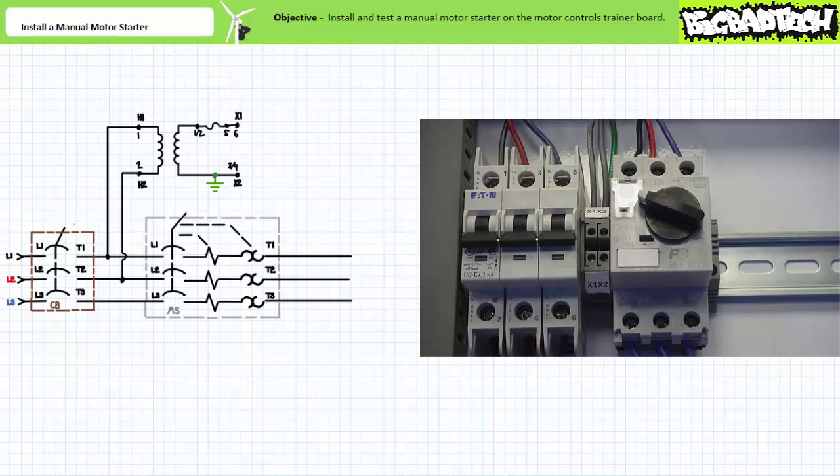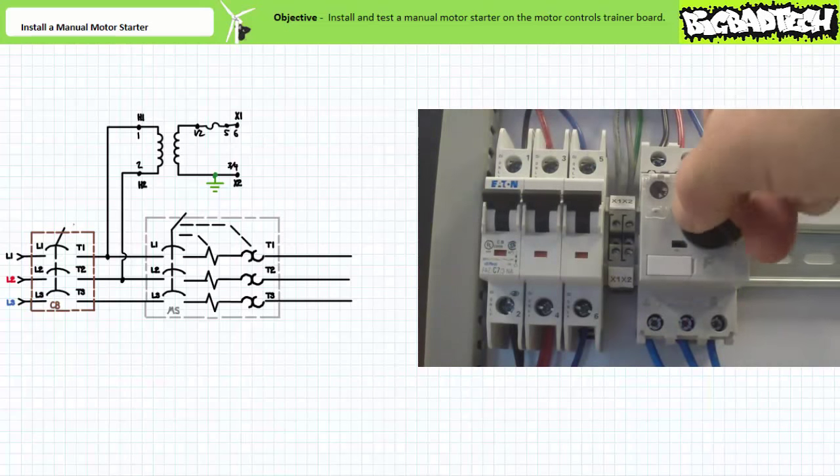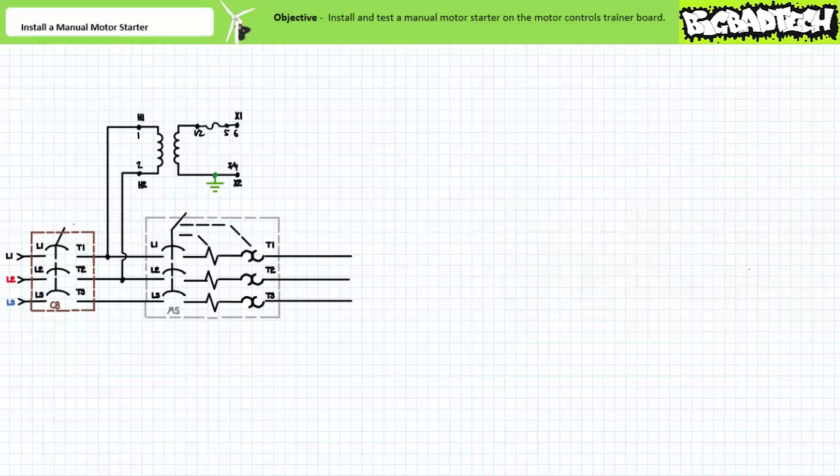Notice the rotary switch of the manual motor starter is in the tripped region of the dial, in contrast to the fully manually open position. A technician seeing the dial in this position would know that someone didn't just manually open it, but rather that a fault has occurred. When the cause of the short circuit has been detected and removed, both the circuit breaker and the manual motor starter need to be reset. Notice the manual motor starter dial must often be rotated fully counterclockwise, then fully clockwise in order to reset it. In contrast to a circuit breaker, the manual motor starter additionally serves to protect the circuit from sustained overload conditions.